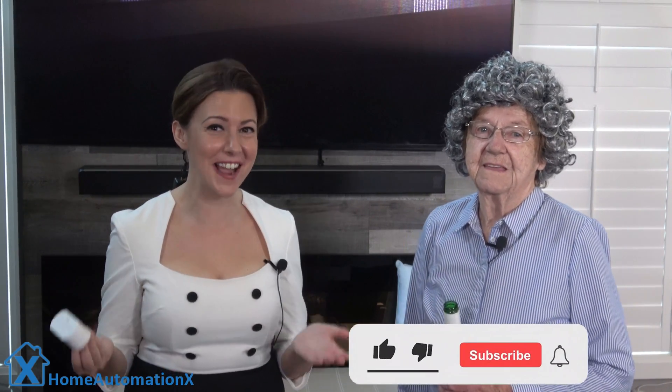Now, before I do that, I brought someone in with me who's enjoying life and she's going to provide us with her experiences on connecting switches and smart plugs. Everyone, it's Grandma Hates Tech.